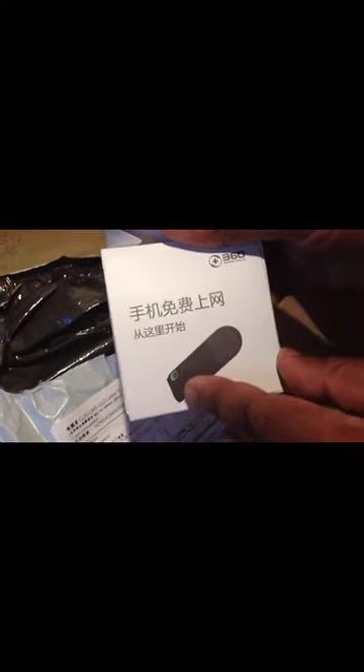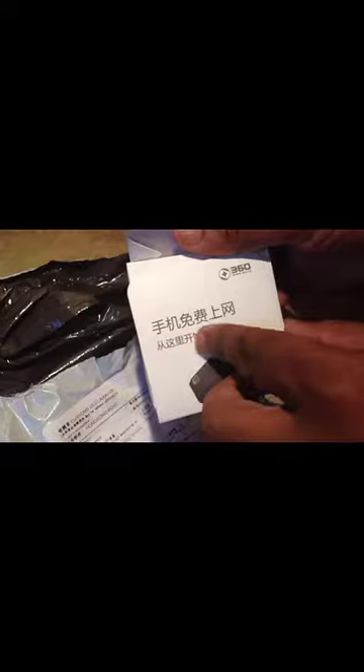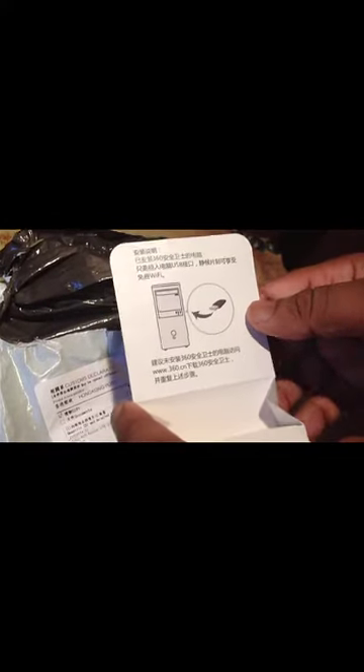Here is the box with a sticker on it. When you open it, there are some installation instructions inside, but they are written only in Chinese — we can't understand them. Here is the device itself.